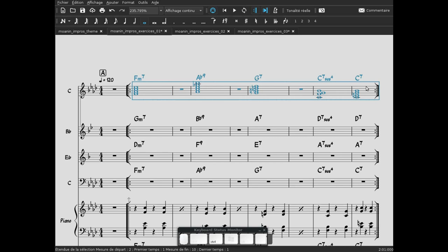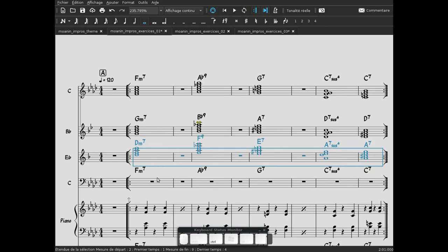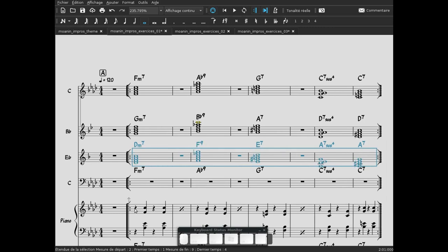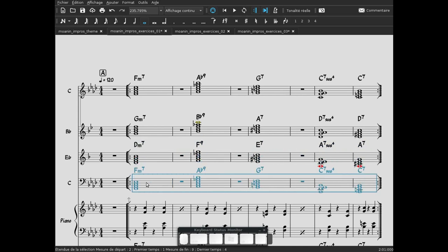Pour que ça fonctionne pour les autres instruments en Si bémol, on va copier la ligne et se rendre sur la ligne suivante — la transposition se fait automatiquement. Et ainsi de suite, on pourrait le faire en dessous. Donc là, on l'a en version Si bémol. Pour Mi bémol, pareil — attention, c'est trop haut, on va le baisser. Et là, pour les instruments en clé de Fa.